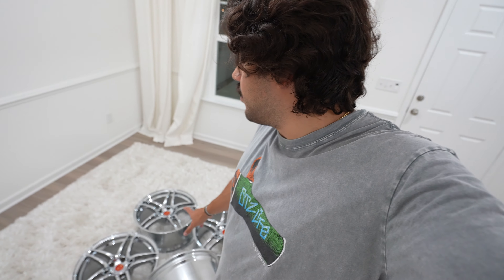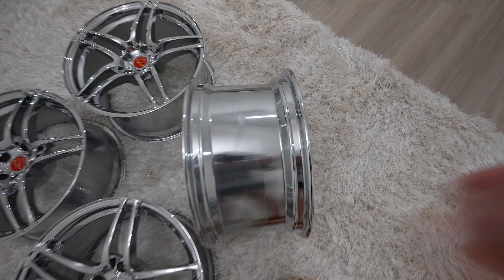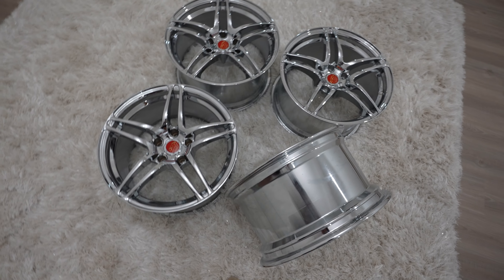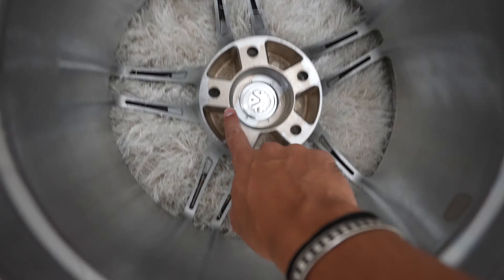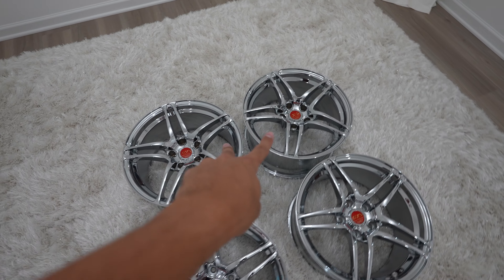I spoke with a couple of people and they said I'd be okay for now fitment-wise on these. I'm still gonna decide if I need to do a re-drill or if I'm gonna run adapters — but that's for later on in the video. They're definitely wider than my wheels now, so I'm definitely not gonna be on 205s anymore.